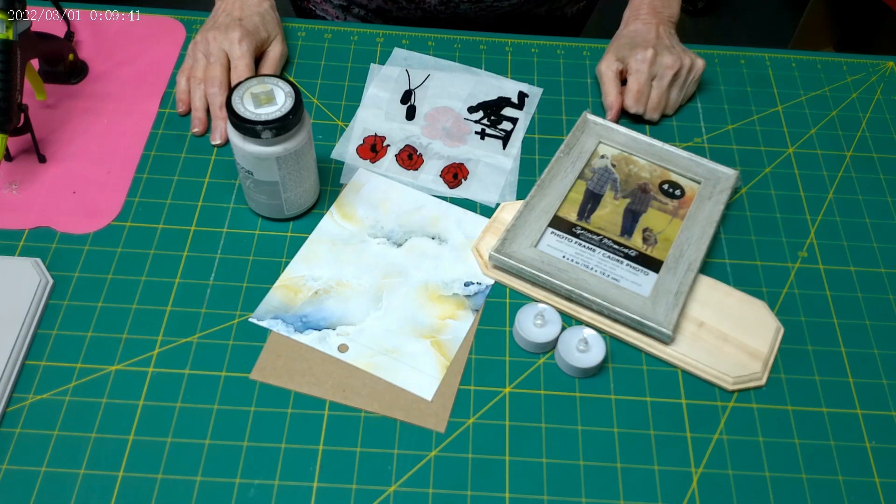Hi everyone, welcome to Mama's Nook for another DIY craft video. If you're new to my channel, I invite you to subscribe and click the bell to be notified when I post a new video. Today's video is in honor of Remembrance Day.